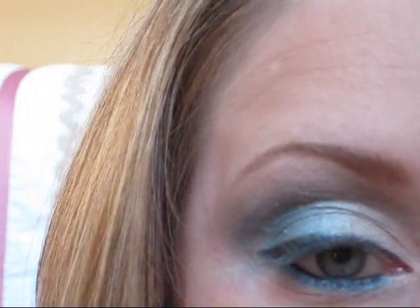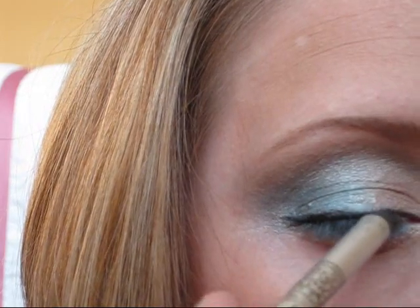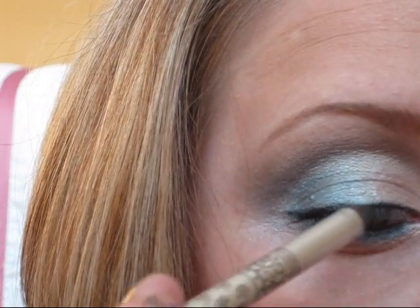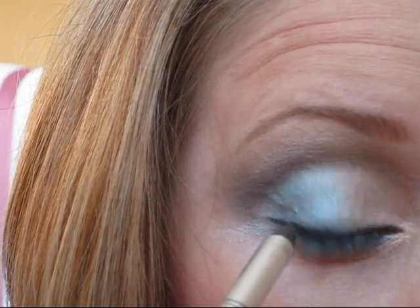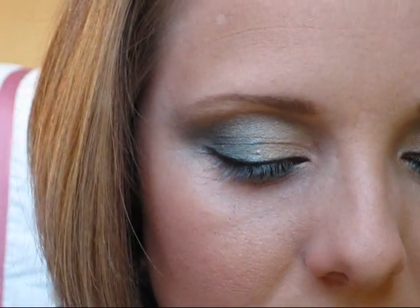Just to make the line on top a little bit more intense, I'm going to use the Stila to darken that black a little bit. This pencil is so soft and creamy and so, so dark — absolutely love it. Then I'm going to add my mascara. I am using Bad Gal Lash in blue. Why not? Everything else is blue.